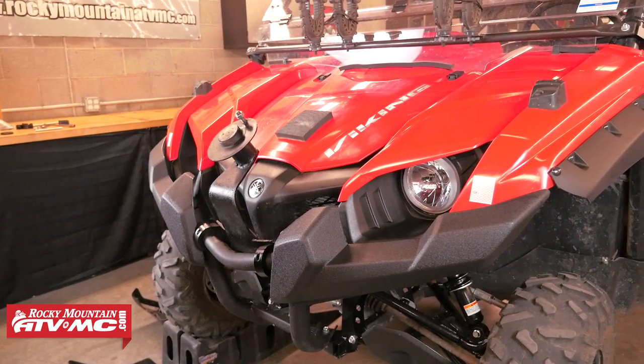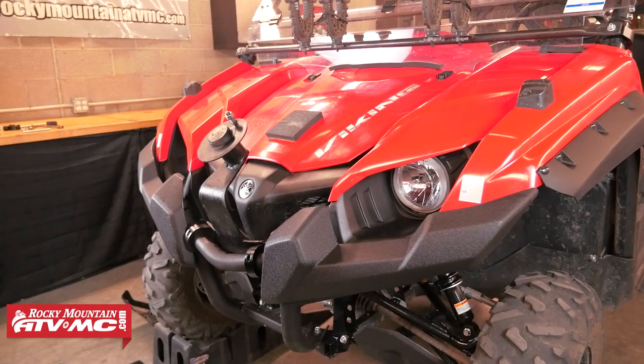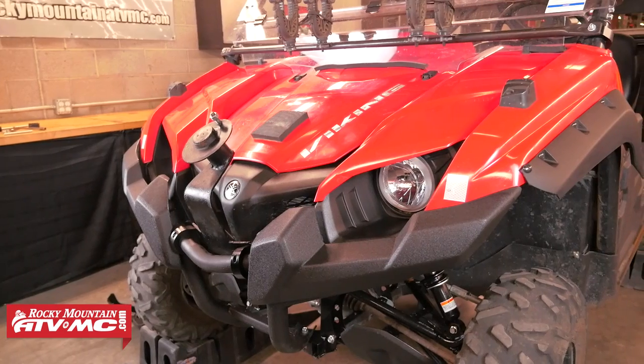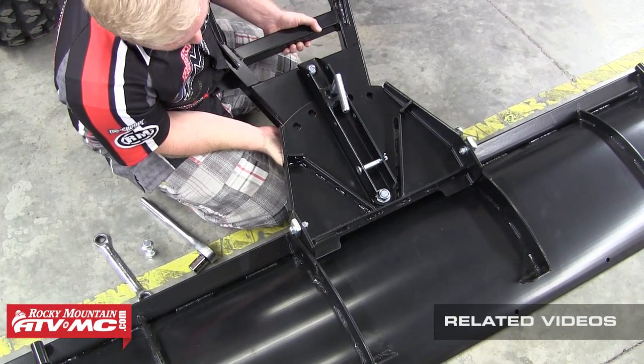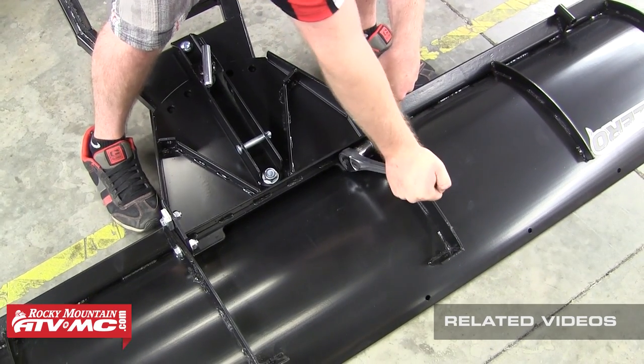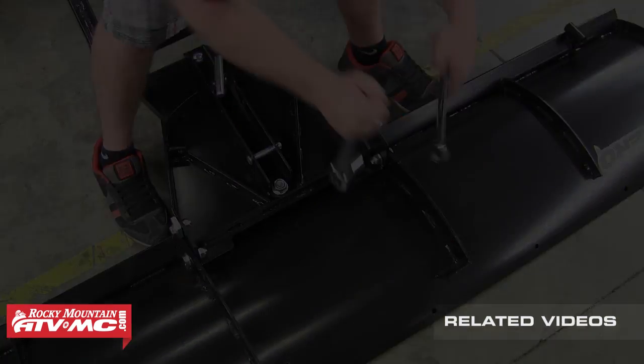In this video we're going to be installing a Tusk Sub-Zero plow mount onto a Yamaha Viking. Once you've completed the install of your plow mount, refer to our Tusk Sub-Zero snow plow assembly and installation video for instructions on assembling and attaching your plow blade.